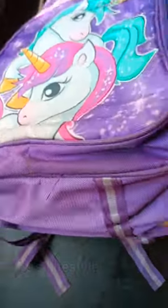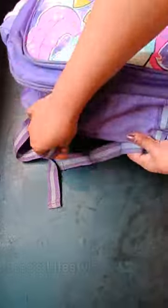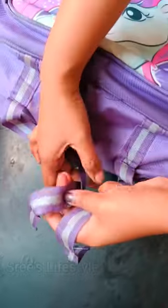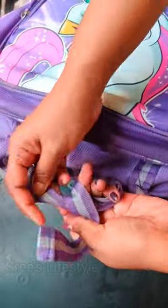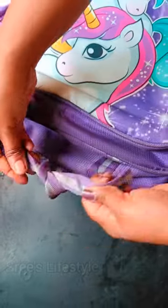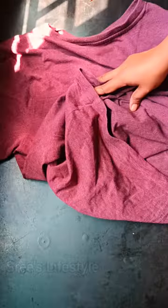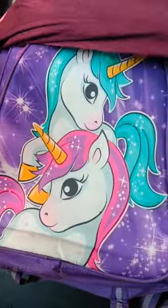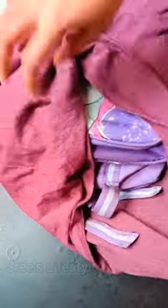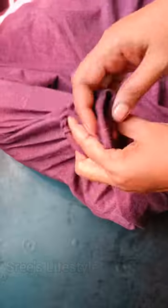I'm going to use the school bag from my school. I'm going to use the washing machine, a T-shirt, and a plastic bag.